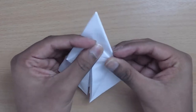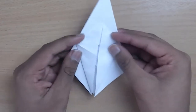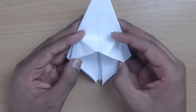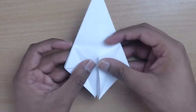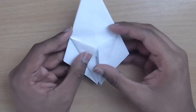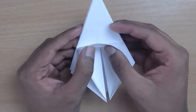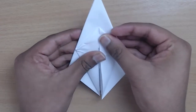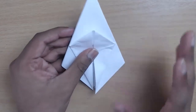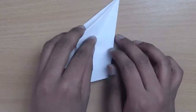Let me show that again — we started off like this, folded the flaps inwards to the center, then unfolded, made a note of these corners, pushed the top layer up, and squashed these two to the center. Doesn't matter if it's not perfectly aligned. Then you're going to follow that step for the other three flaps.